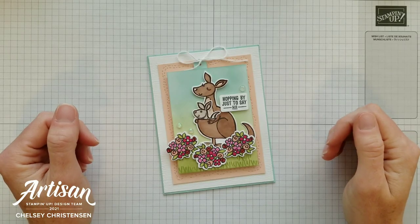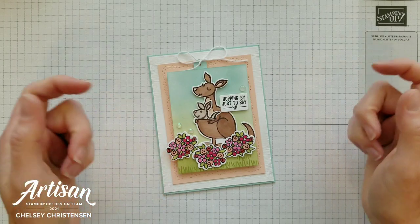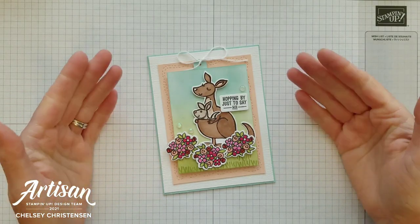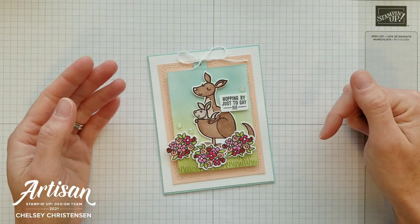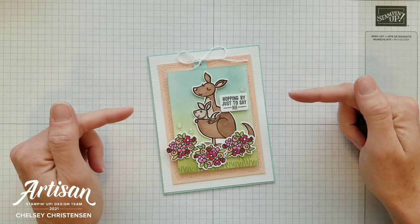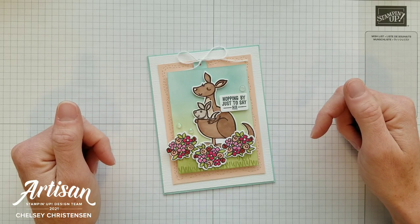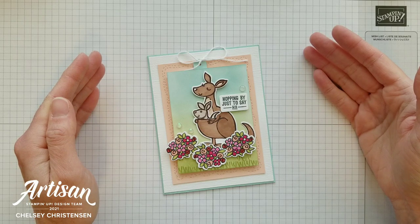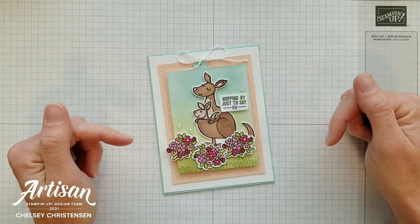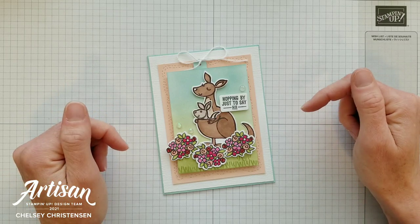Hi everyone and welcome to Creative Chelsea. If you like this video, please let me know by giving it a thumbs up or commenting below. If you want to see more of my videos, press the subscribe button and click on the bell for notifications. If you need any Stampin' Up! products to make this card, you can visit my online store — the link is in the description box below. When you purchase Stampin' Up! products through me, you can earn free products. Check out my current customer appreciation products on my blog, link listed below as well.